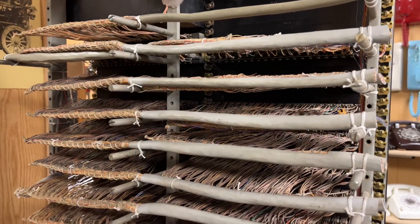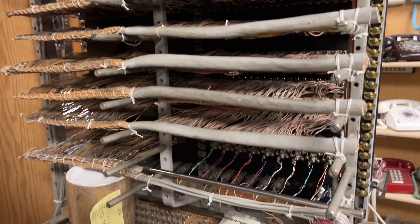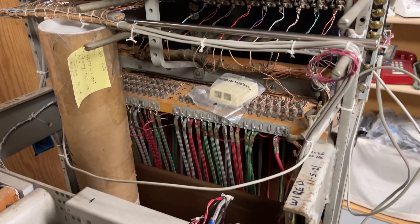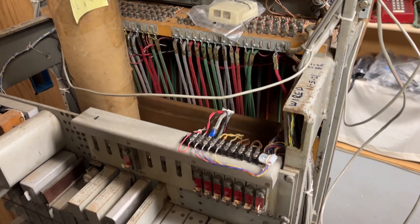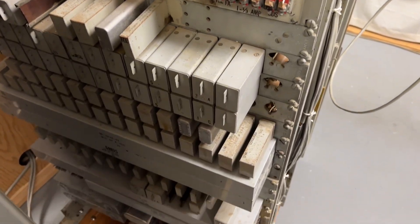Rear of the number 12 switchboard. This was involved in my 100-year telephone call that was made a year and a half or two years ago, and I'll put a link down below.